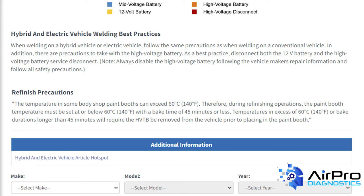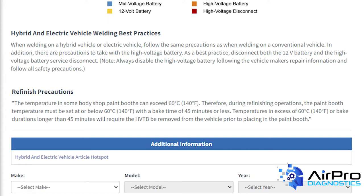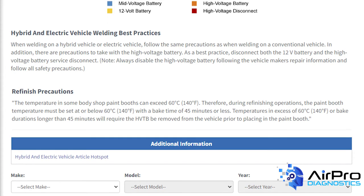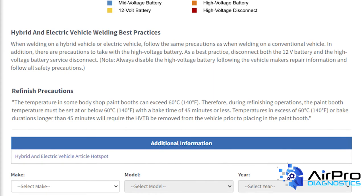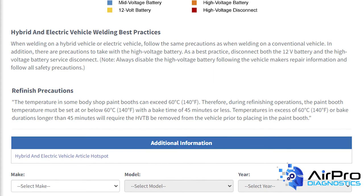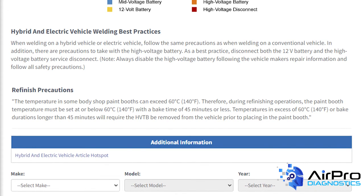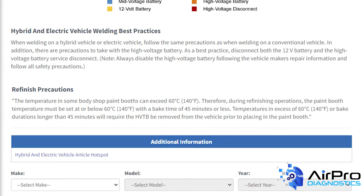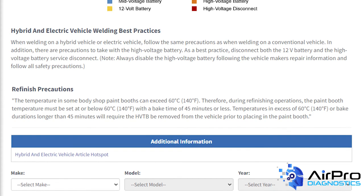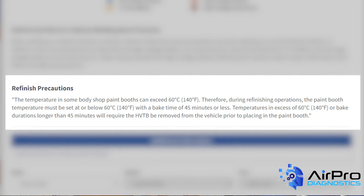Hybrid welding best practices and refinish precautions give important information for the repair process of the vehicle. These precautions and best practices help to ensure the battery and other high-voltage components are not damaged. The welding best practices and refinish precautions are typically quoted from the OEM. In the event these are not provided by the OEM, ICAR best practices and precautions are shown. Here you may also notice paint booth temperature specifications and steps to take before welding on a hybrid or electric vehicle.